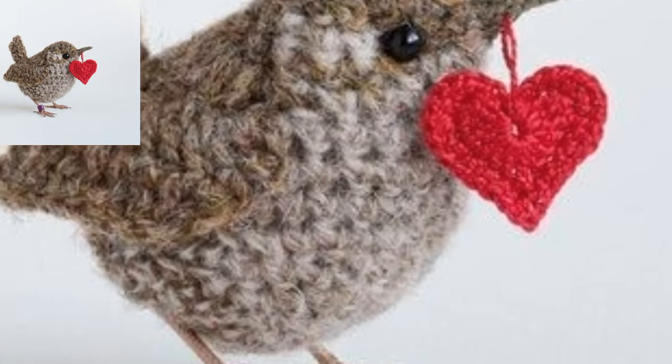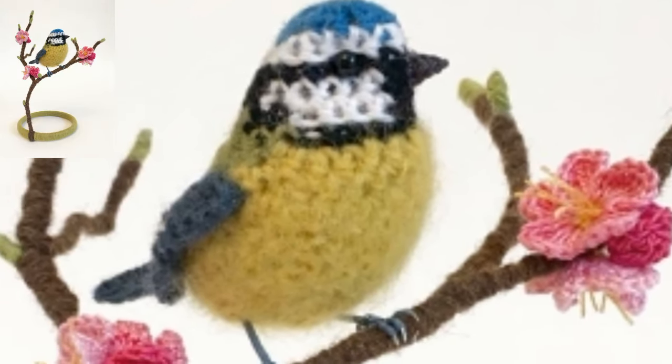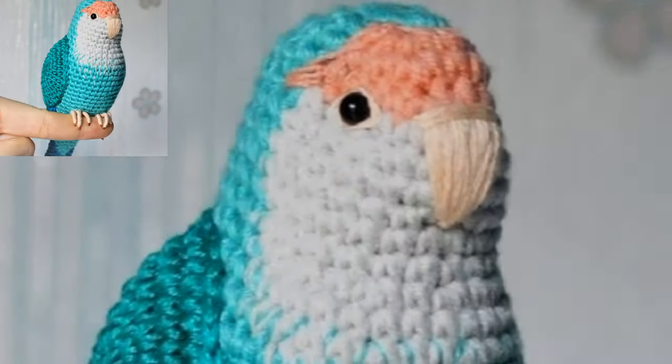This songbird pattern comes with instructions for several different options to create your very own songbird. There are two tail patterns, two body patterns, two wing style patterns, three beak style patterns, and two types of legs.